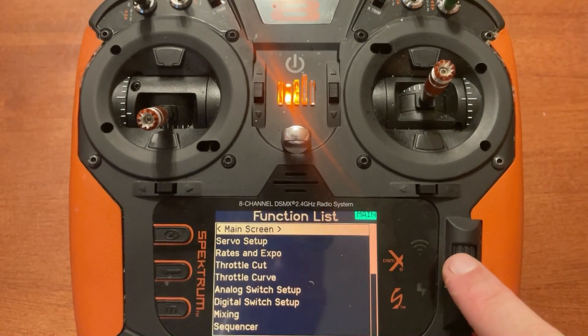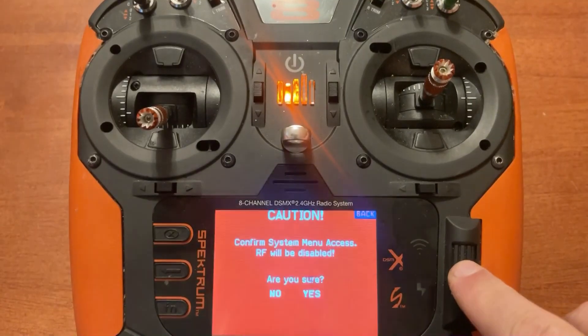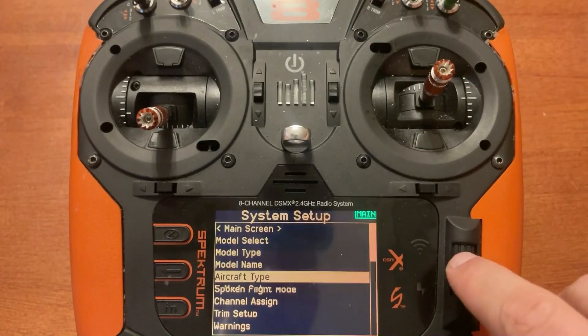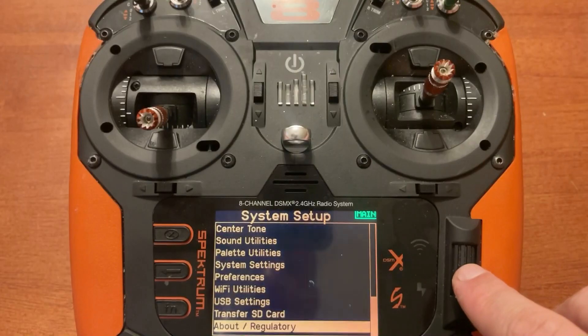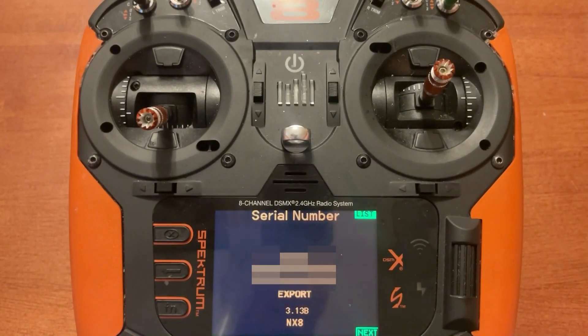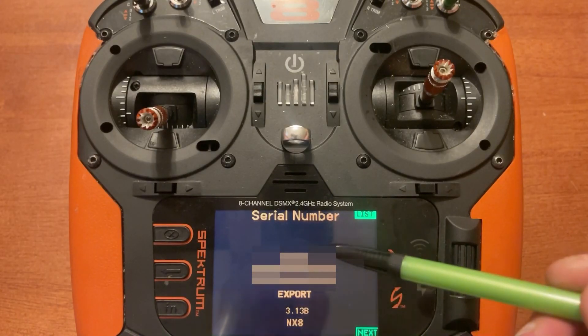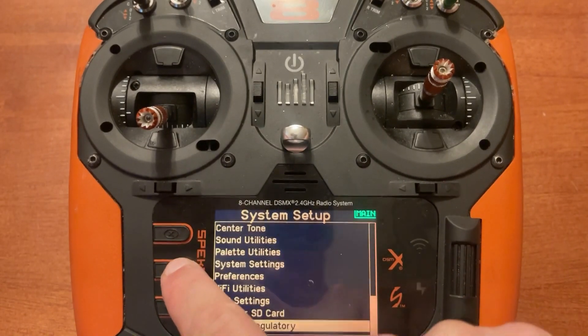I'm going to show you how to export the serial number. Push in the scroll wheel and scroll down to System Setup, then scroll to OK. Then scroll down to About and Regulatory at the very bottom. On this screen you'll see the serial number in the middle, an export option, the firmware version, and the model. Scroll down, click on Export, and it will give you a file name — click OK. Then back out of this screen and go to the main menu.